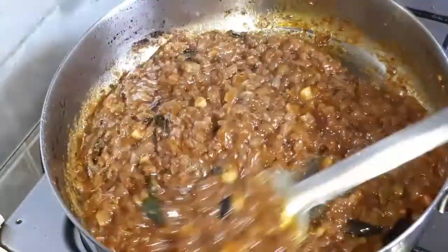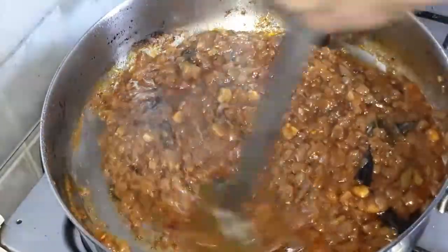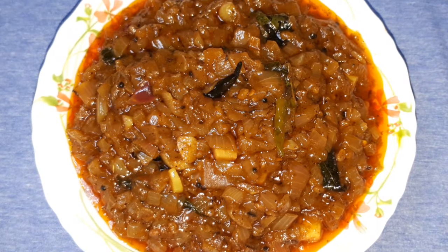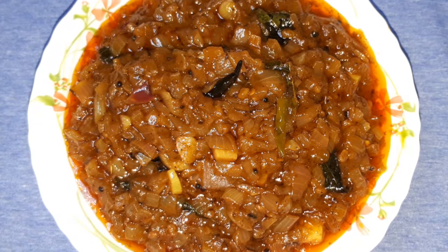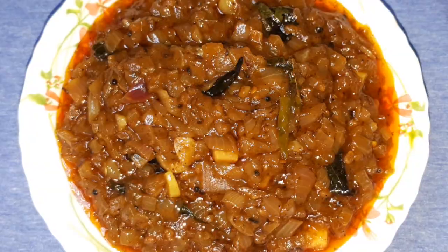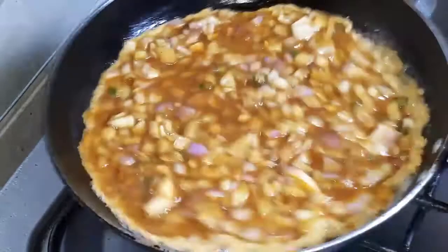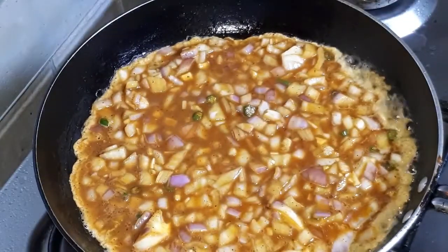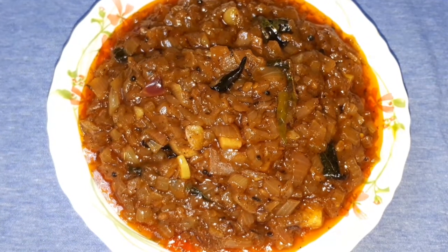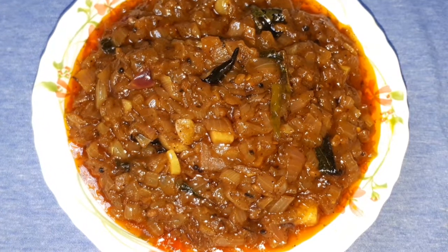It is very soft and it is very good to eat the onion. This is the best combination of the omelette and papadum. The onions are very good for me and very good for my body.